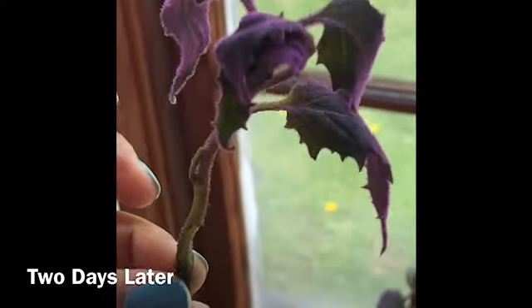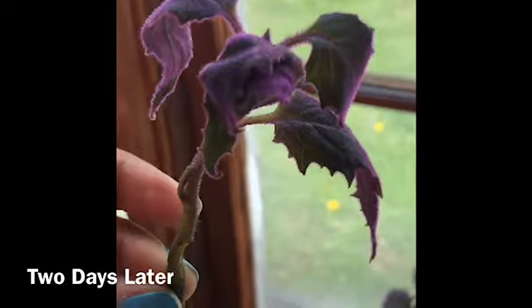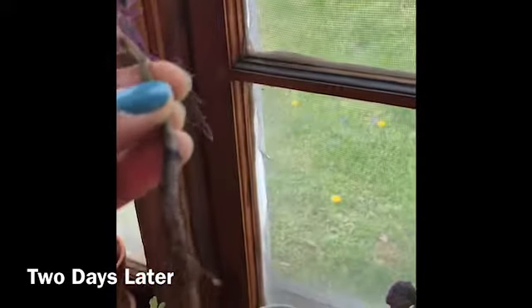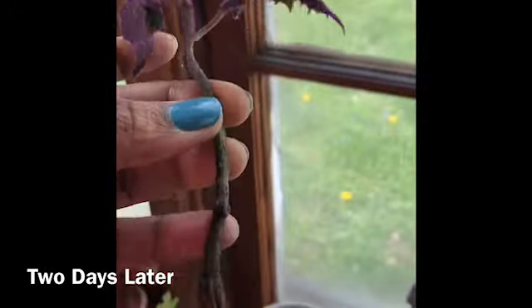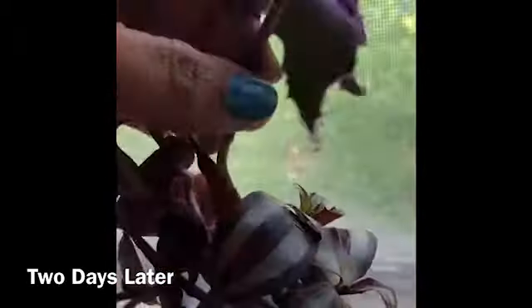So that proves it. If your stems are ever very weak, just pull them out of your soil or clip them off of a stem, place them in propagation. Maybe your babies will come back.